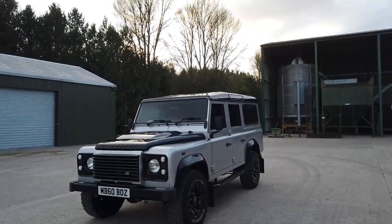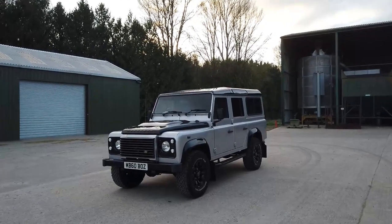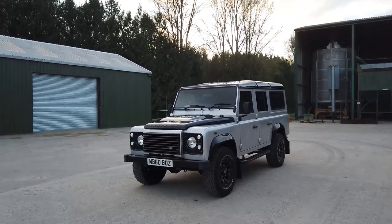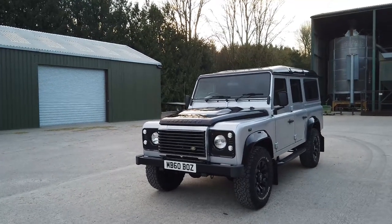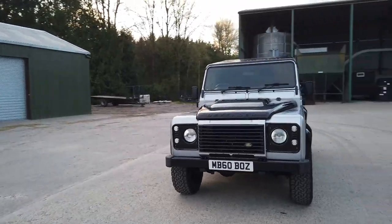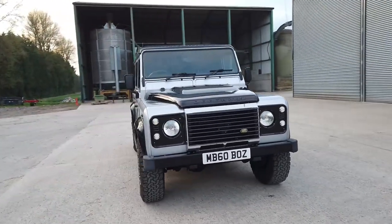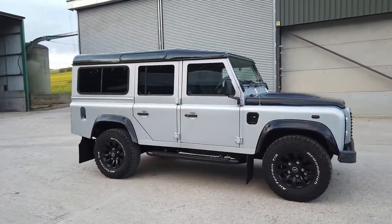Hi everyone and welcome to this video of this 2010 Defender 110 XS station wagon. It's finished in silver with a black roof, black bonnet, black wheel arches and a black rear door — a sort of homage to the adventure edition. It's got 49 and a half thousand miles on the clock, full service history and is in lovely condition.